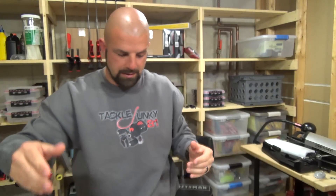Alright guys, that's my order. Hope you enjoyed the video — if you did, give me a thumbs up. Really appreciate you guys watching, and we'll talk to you soon.